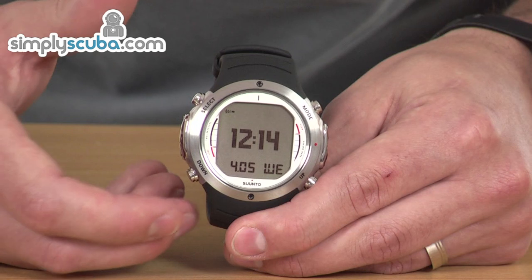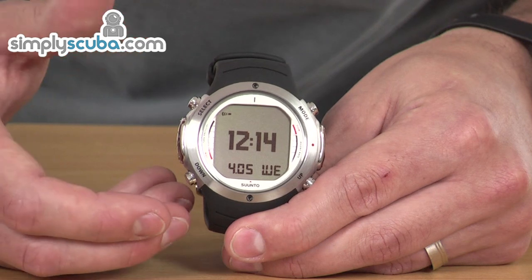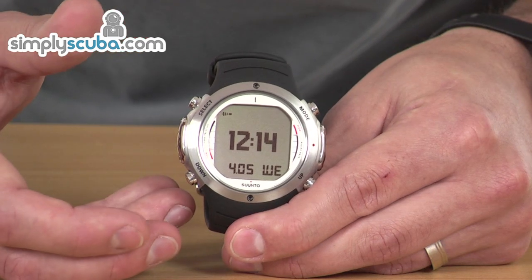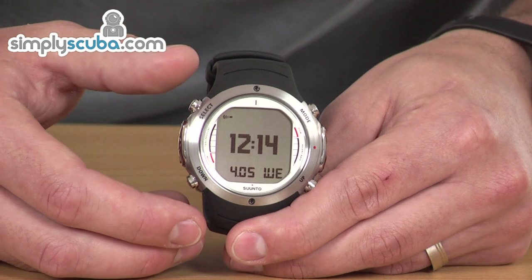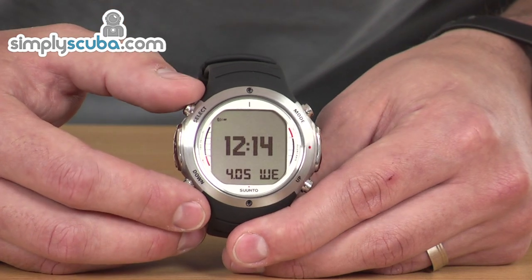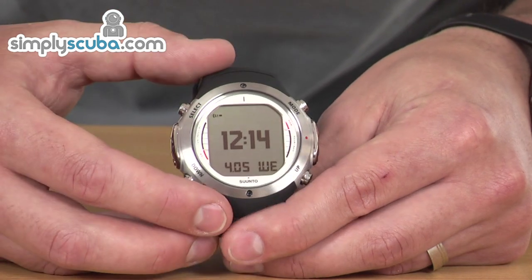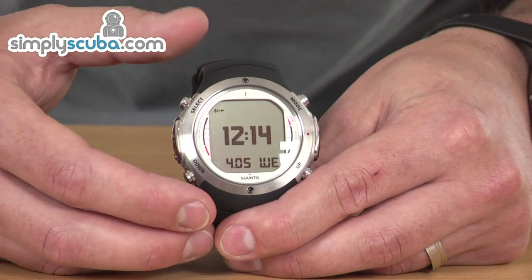We've got new internals for the electronics, which encompasses the wireless transmitter, but also has improved accuracy on the sensors. The compass has been upgraded as well, which has a greater tilt angle. So there's lots of great things that have been improved.